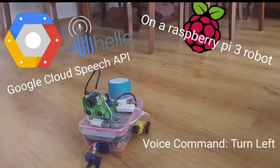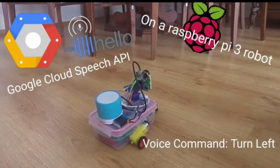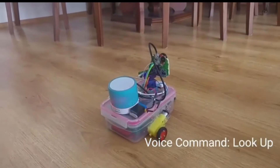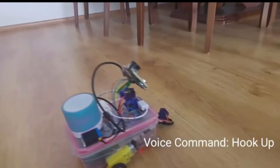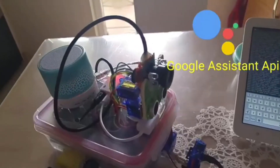In this video I'm controlling the robot with the Google Cloud Speech API. As you can see, I'm giving voice commands and with the new battery it moves faster. It uses a USB sound card with a microphone and speaker attached. The microphone captures the commands, Google Cloud Speech API interprets them, and the robot moves accordingly.